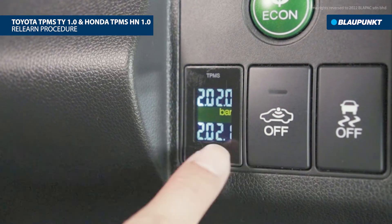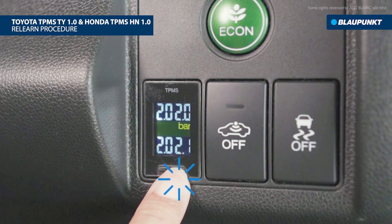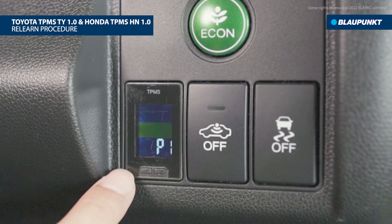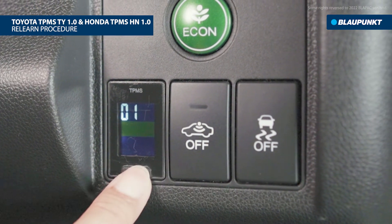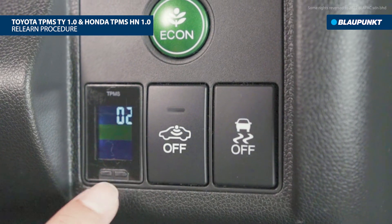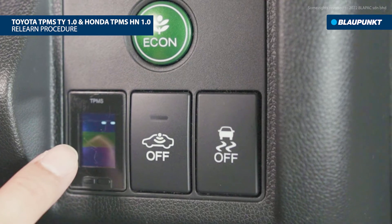Start the relearn by pressing and holding the setting button for approximately five seconds to enter the setting interface. Continue with P1 setting by pressing once on the OK button, then press the setting button to switch between sensor locations. We will pair the second sensor, which is located on the front right — press the OK button to relearn.